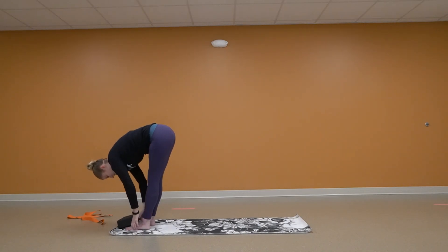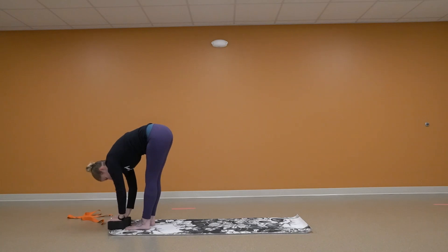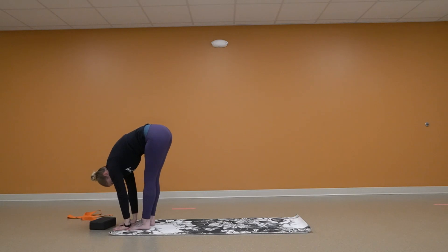Go ahead and fold all the way down. If you need that block, it's right there, or if you can, go ahead and come down. Bend those knees if it's too much on your lower back.